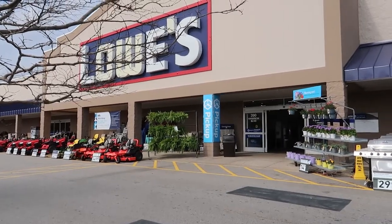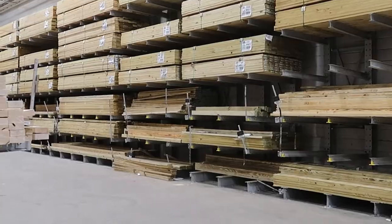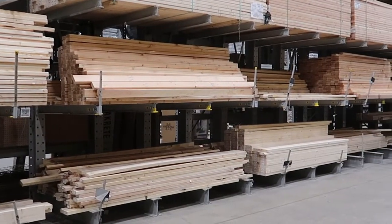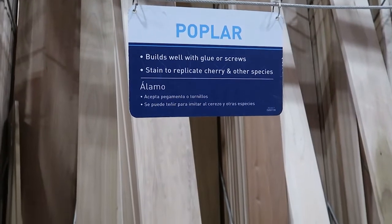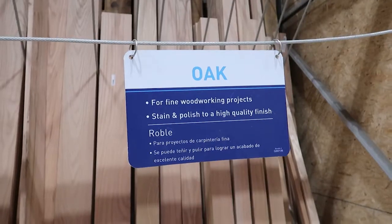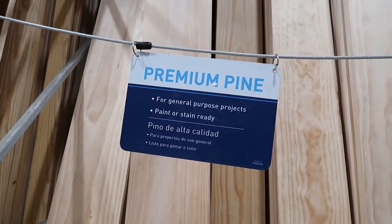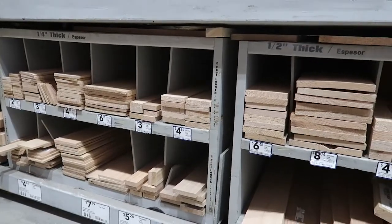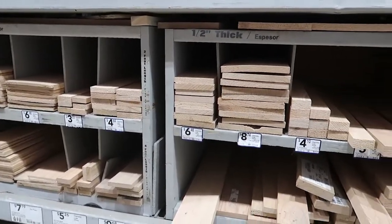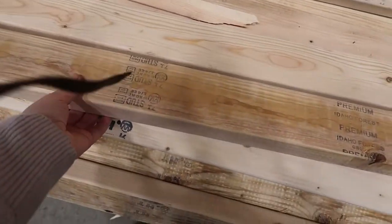I took a little trip to Lowe's to pick up a few things to make my shelf. Lowe's has lots of wood to choose from — different types and sizes, and some cost more than others. Since I'm keeping this project budget friendly, I just decided to go with a standard 2x4 stud, which actually measures one and a half by three and a half inches, and it was about seven dollars for one piece.